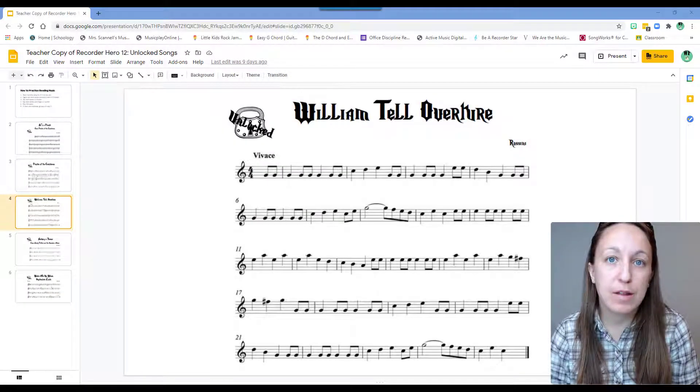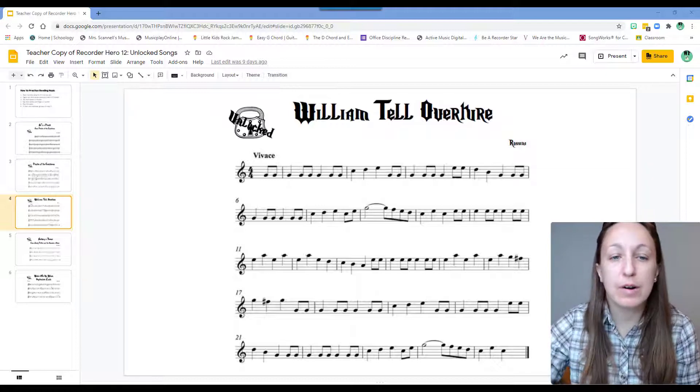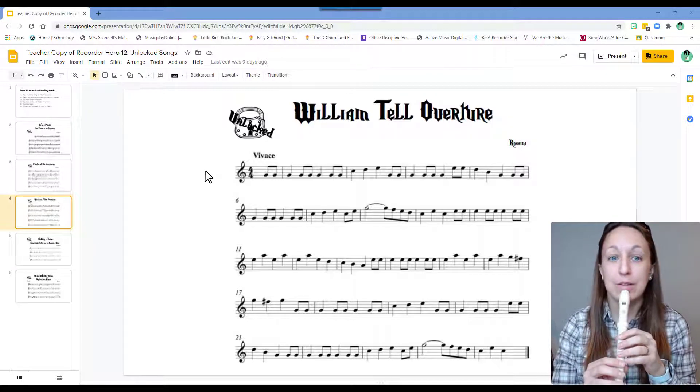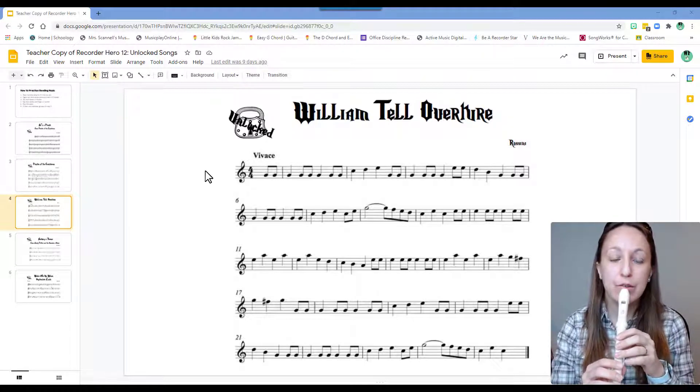In the last recording for William Tell, we played this one rather slowly, but the tempo marking right here, vivace, actually means to play this one very quickly. Let's see if we can play it a little more quickly. Good luck. One, two. Thank you.